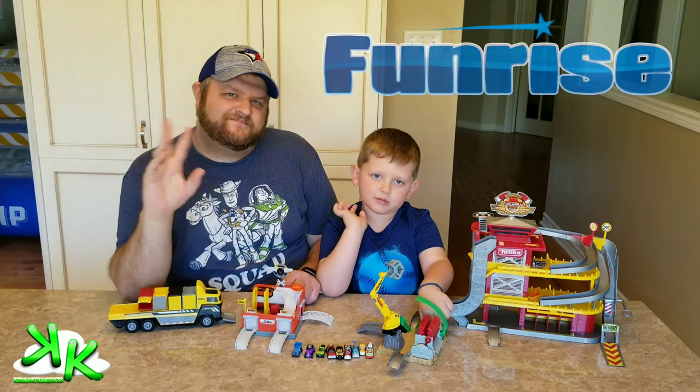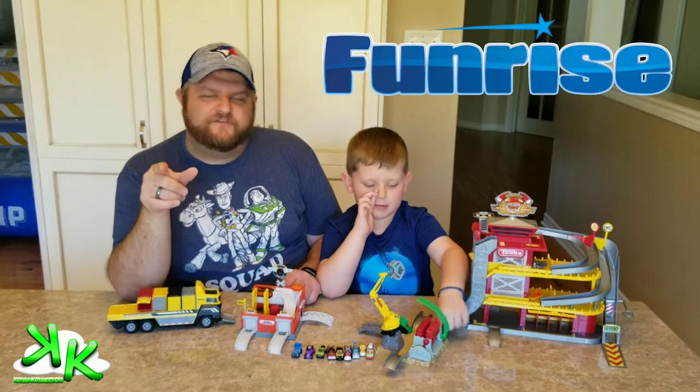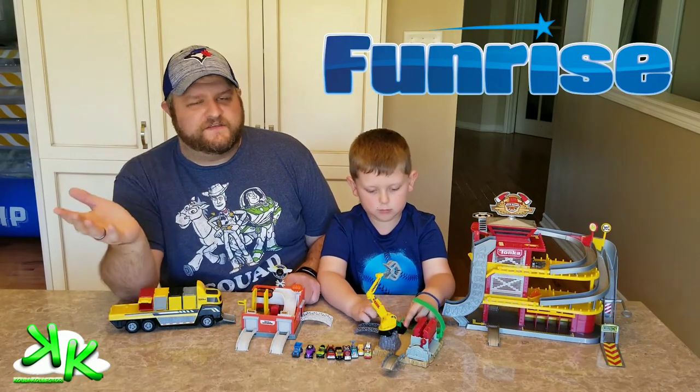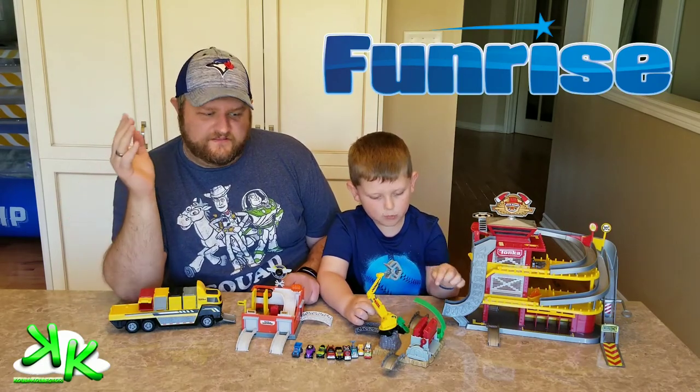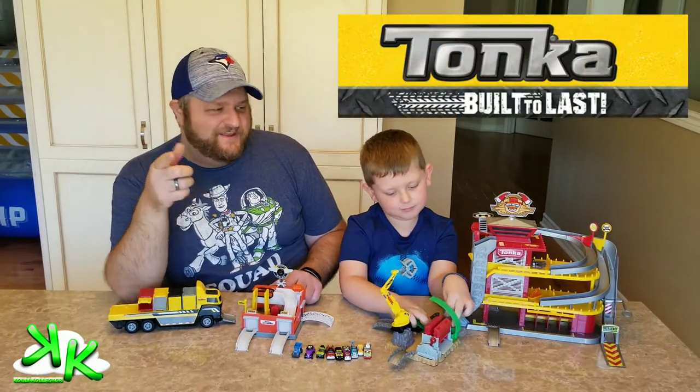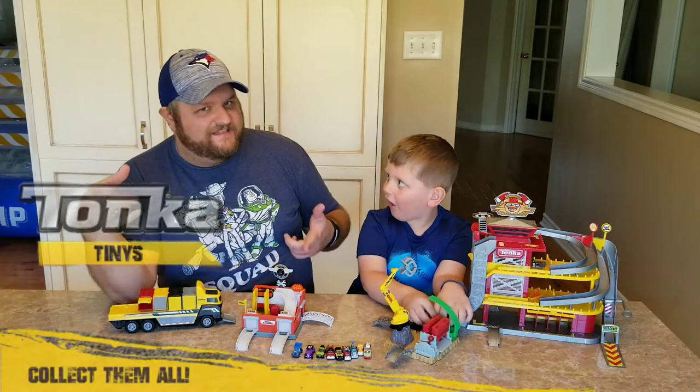Thanks again, Funrise. Thank you very much, Funrise Toys — check them out. They're on Instagram, Twitter, and Facebook, and their website is Funrise.com. These are the Tonka Tinies — they're Tonka Tough. And what are we going to do, Coolie? We're going to collect them all!